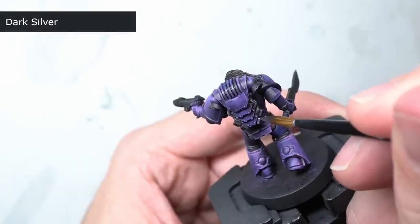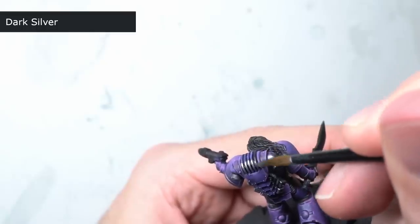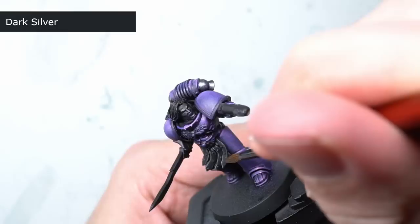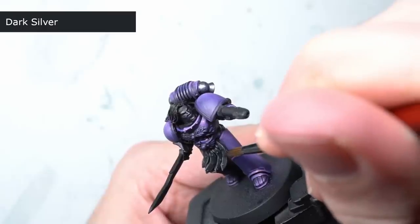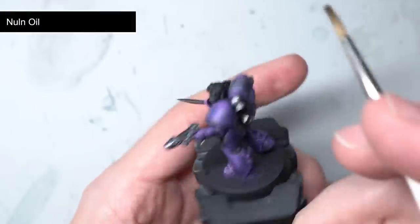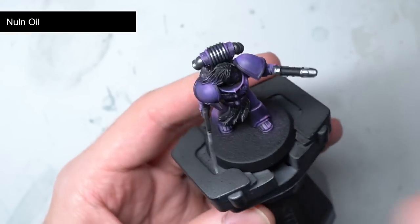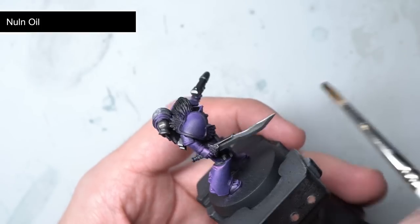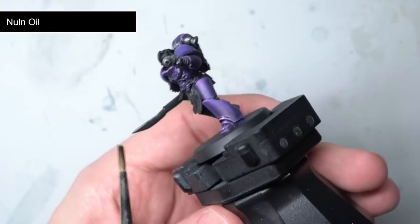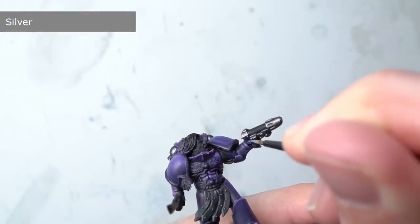Yet more pale yellow was added to the mix to create a very light grey used as a spot highlight in much the same way as the pale pink from earlier. This brought me to the metallics. I began with the steel areas, which included the vents on the backpack, the blade of the sword, the plasma pistol, as well as a few of the smaller details across the armour — all painted with some dark silver. To help create a little shading over the metal areas, I applied a liberal layer of Games Workshop's Nuln Oil, which flowed into the recesses to create the appearance of shadows, helping to enhance the details. These details were further picked out with a fine edge highlight of silver.